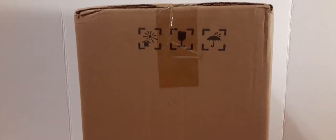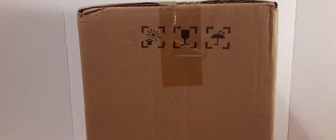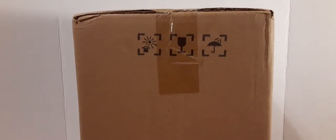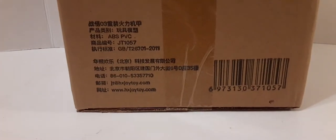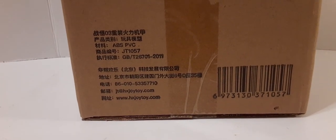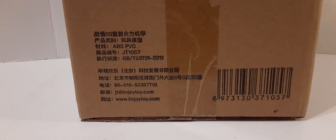For one of the sides, we do have some symbols here — don't get wet, I'm assuming; breakable; keep it out of sunlight, I'm guessing. Still taped in this factory silk box. We do have some company information, product information in Chinese, and then we have a barcode.